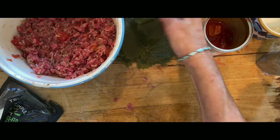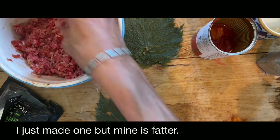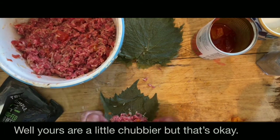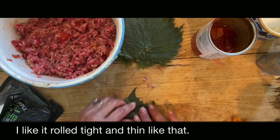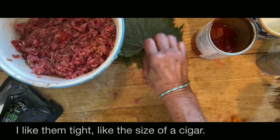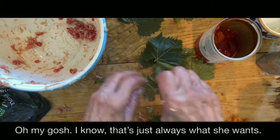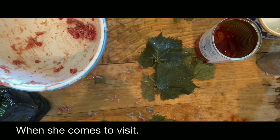I like to come out in the kitchen once in a while. Mine's fatter — yours are a little chubbier but that's okay, it doesn't matter. I like them rolled tight and thin, like the size of a cigar — kind of like a small cigar. I never knew Nicole liked grape leaves so much — she always wants them when she comes to visit.